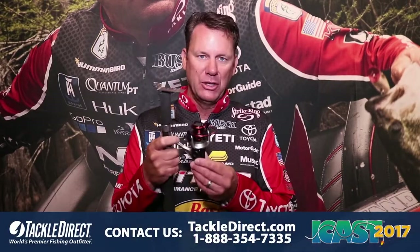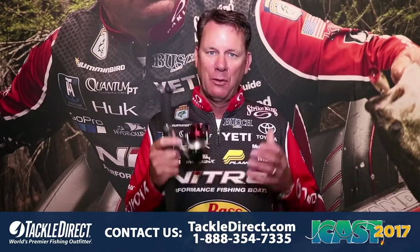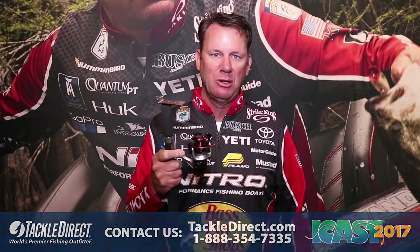A small ultralight 5 size, a 10, a 20, and a 30. But for $39.99 with that many ball bearings, it's got a unibody graphite one-piece frame so it keeps everything tight and smooth. For this price there's just nothing that comes close to it. It's the brand new Drive from Quantum.